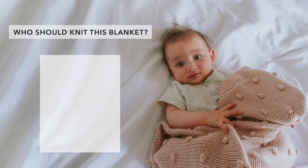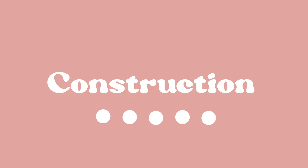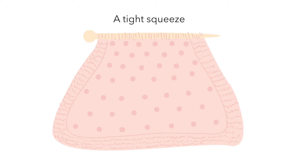Who should knit this blanket? This is a beginner-friendly pattern — I'd rate it a five out of ten in terms of difficulty. To knit this pattern, you should be comfortable casting on, knitting, purling, and casting off. This blanket is knit on a long pair of circular needles, but it's knit flat, so instead of joining in the round, we just turn our needle over at the end of the row and continue knitting. We're using circular needles to accommodate the long length of the blanket — straight needles just wouldn't be able to hold all the stitches.